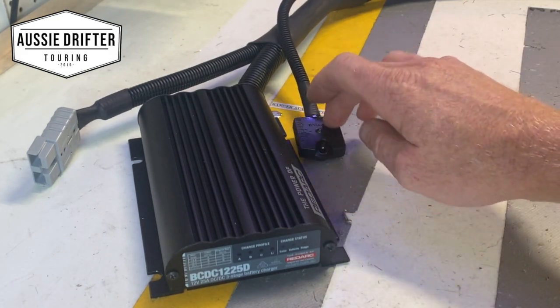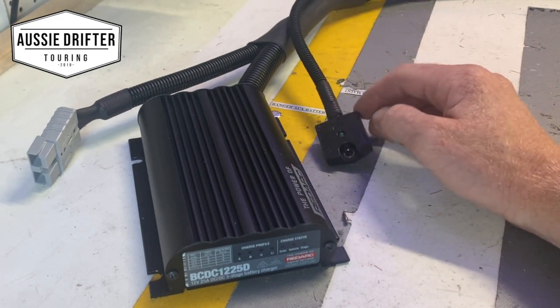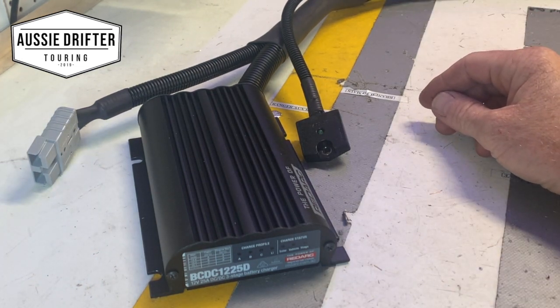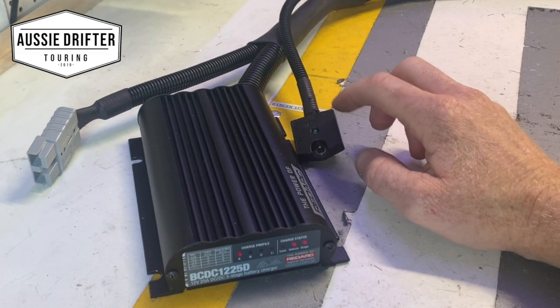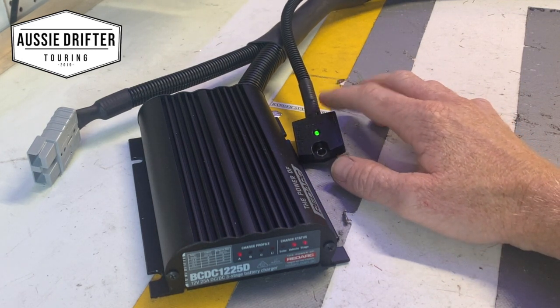We'll just simulate that again — I'm tapping away, it's getting motion, it's getting inertia, but it's not turning on. We'll just fire up and wait for that charger to kick in. Now I'm going to try — it's seen inertia.